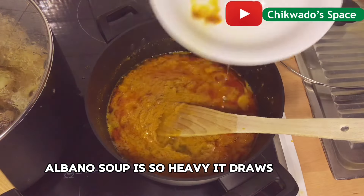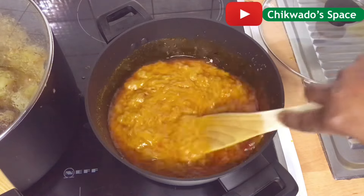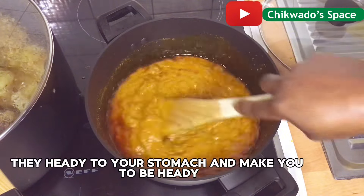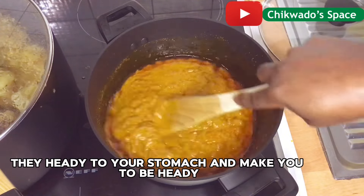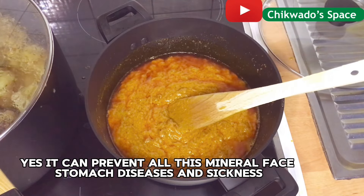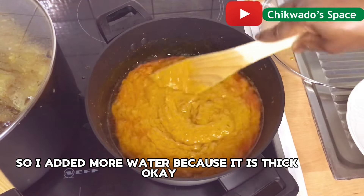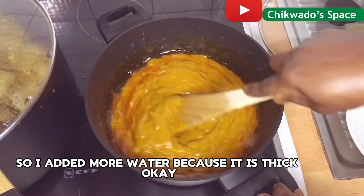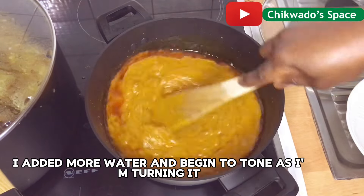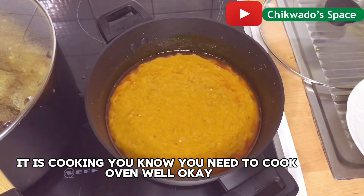Obono soup is so hearty — it draws, it makes you swallow your swallow so easily, just like all draw soups. They are hearty to your stomach and can prevent all manner of stomach diseases and sickness. I added more water because it is thick, and I begin to turn. You need to cook obono well.